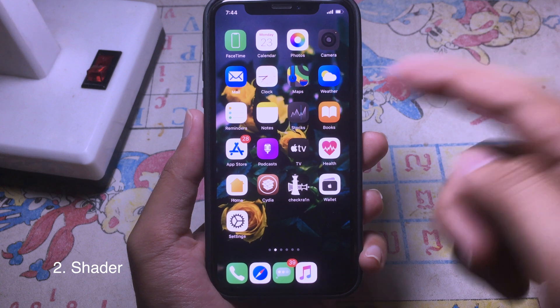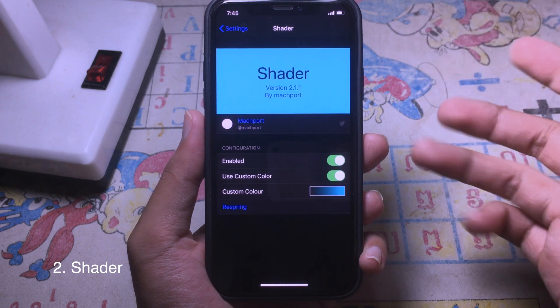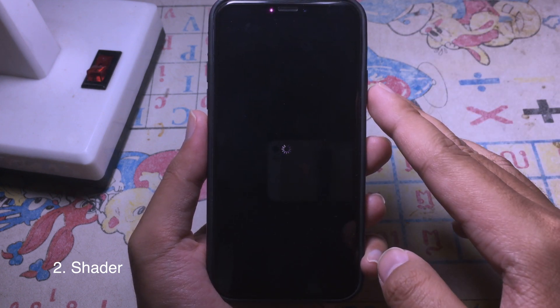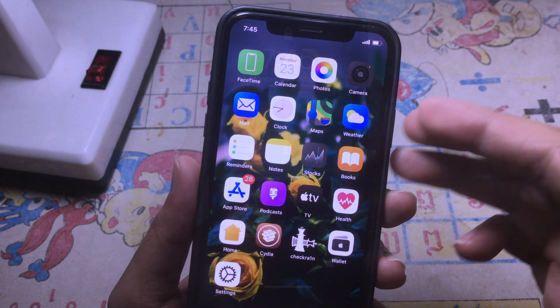You can go to Settings to customize the color that you want. Search for the custom color option, set it, and then respring. Whenever you play the music again, you can see the color on Now Playing has been changed.